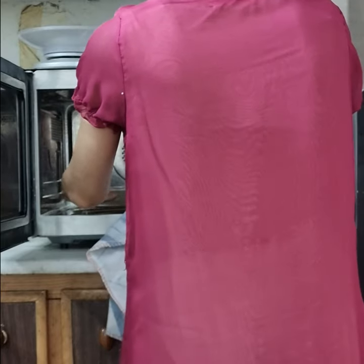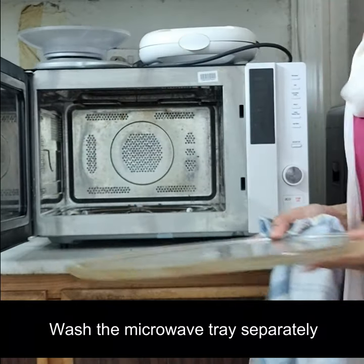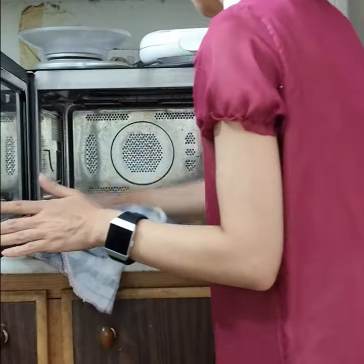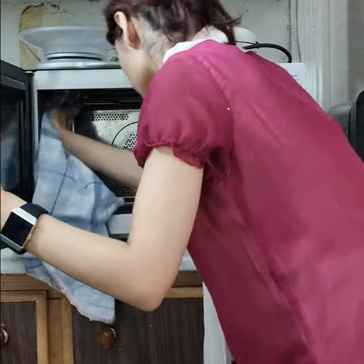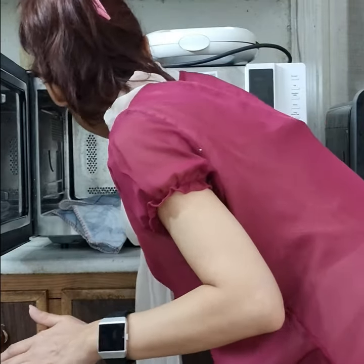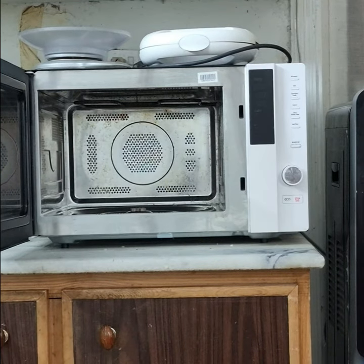The next step is to remove the microwave tray so that we can clean the inside thoroughly. As you can see, the microwave oven is cleaner, but it was still not up to my expectations.